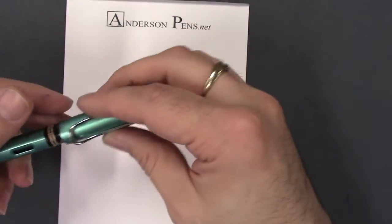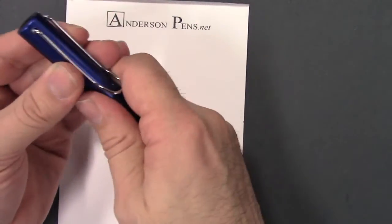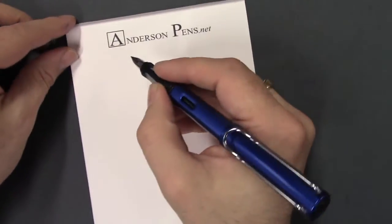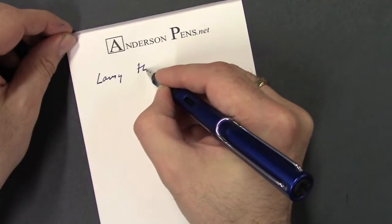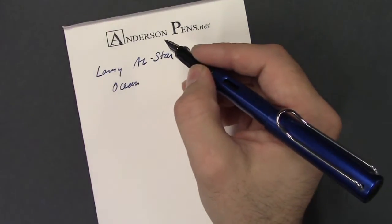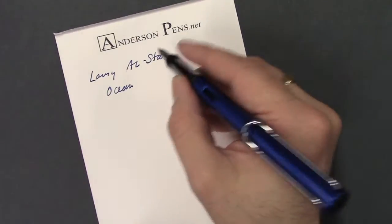Let's take a look and see how it writes. I have the ocean blue because I like blue, and this one does not have the cork spacer on it. We're going to write — this is a medium nib. With most Lamy's, the nibs run a little bit on the wider side, so if you have a fine nib, sometimes they are a little bit wider than on some other brands.